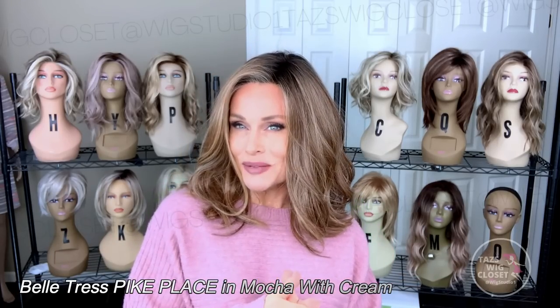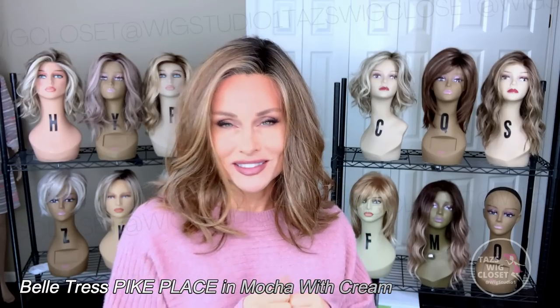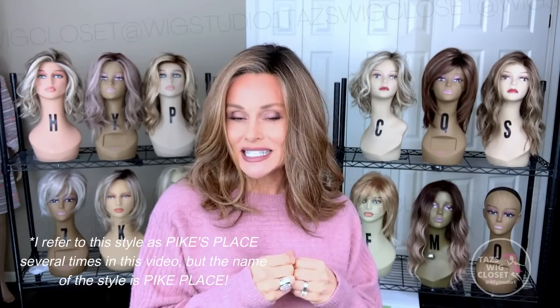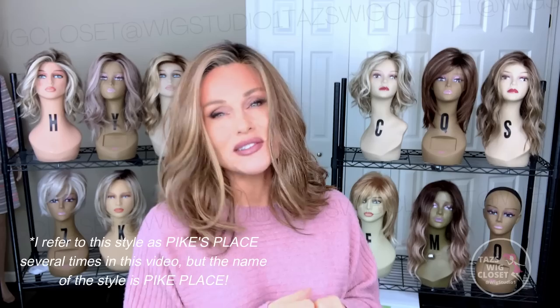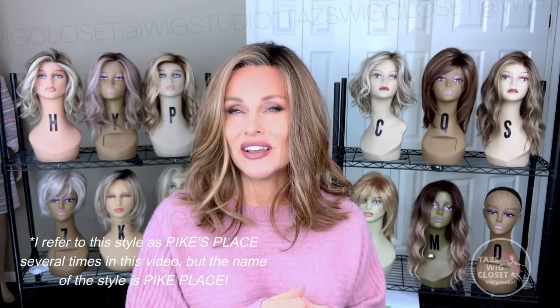I love the Beltrass styles. They're constantly coming out with brand new stuff for us to have lots of options. I love that there are so many sister styles and grow-out options within the Beltrass line. They each offer a little something special. Pike's Place is a long bob — a medium style cut, about as long as you can get and still call it a bob. I'm wearing Pike Place today in the color Mocha with Cream.